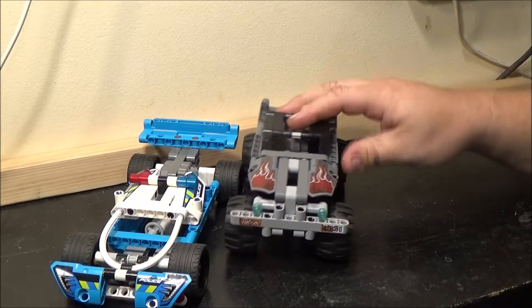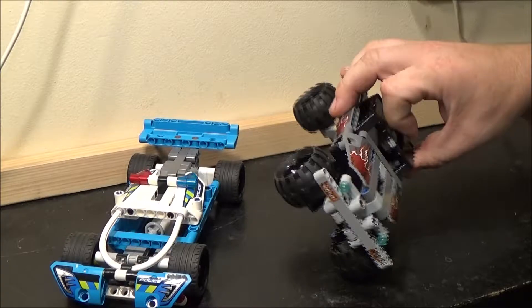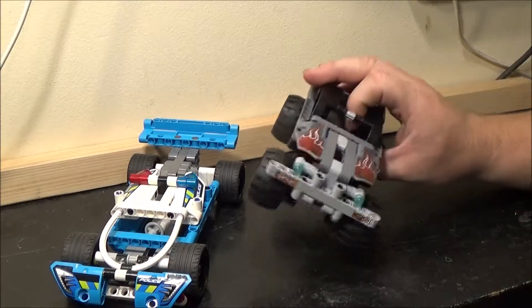I've looked on the Lego website and they do a few more in this sort of size range, so I might grab those in the future as well.